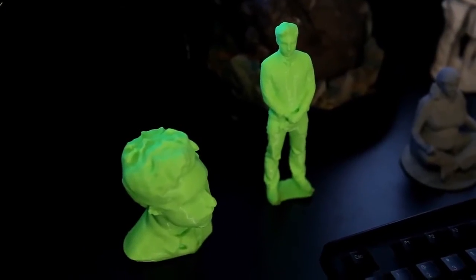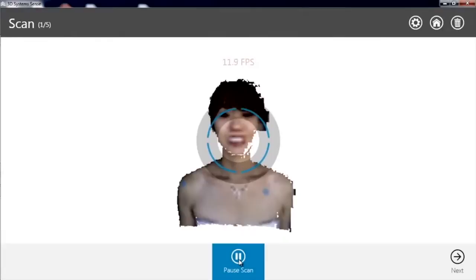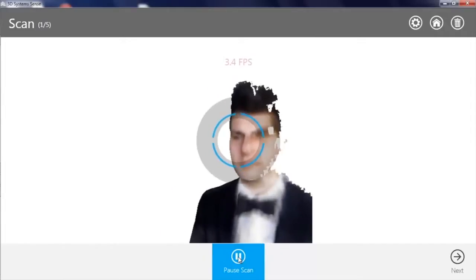If there are holes we don't capture because we're scanning too quickly, our software is so intuitive it just fills those holes and meshes the color together. You can actually afford to make a mistake because the software will compensate. This is a first-generation product — not just your first handheld 3D scanner, but people will just be able to use it right off the shelf. My first scan with it came out awesome, just blown away.